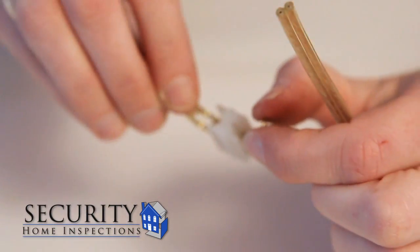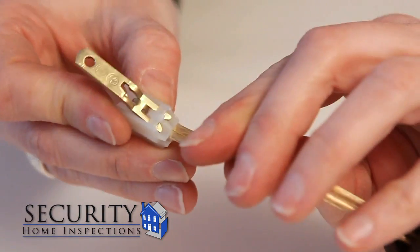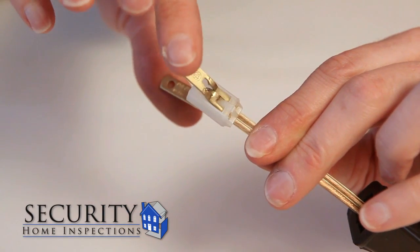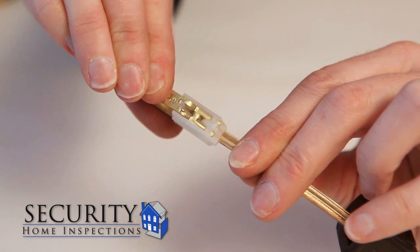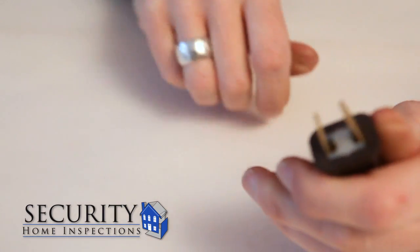Spread the prongs of the plug apart and carefully feed the wire into the slot until it hits the end. Now squeeze the prongs together. You'll feel the wire being pierced by the prongs. Now carefully push the plug into the case.